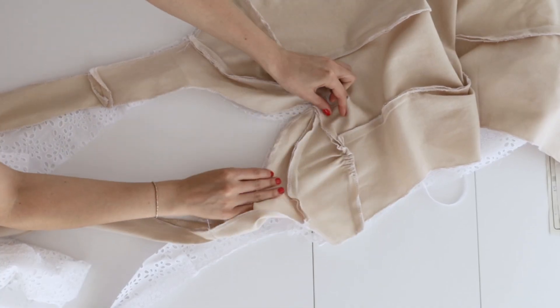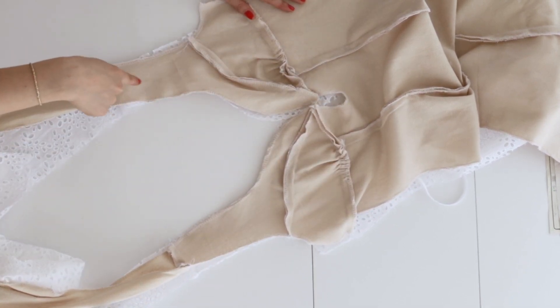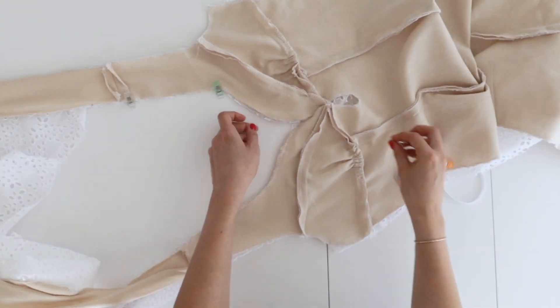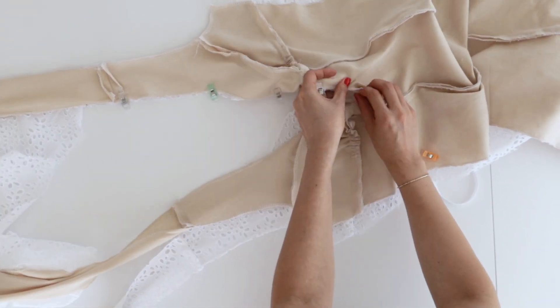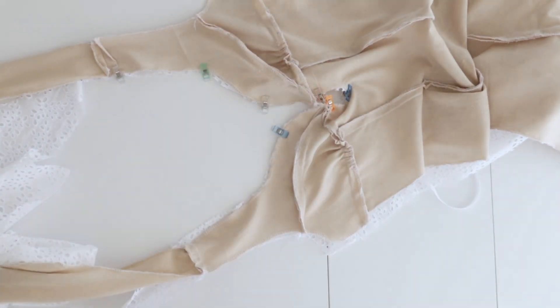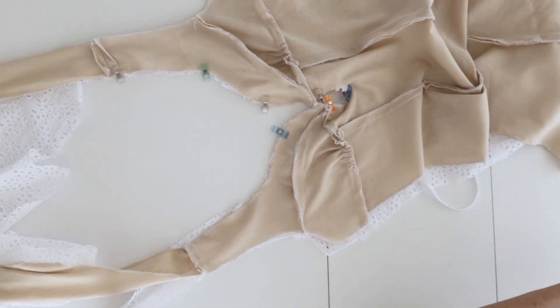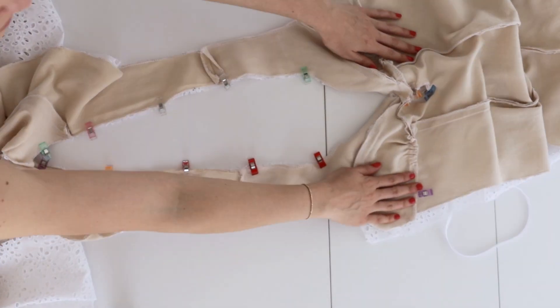Now we're going to sew the lining to the main fabric by laying the lining on top of the main fabric right sides together, and pinning it along the neck edge all the way to the back. We're going to sew that with a 5/8 seam allowance, switching to a quarter inch through the keyhole and back to a 5/8 seam allowance, leaving 2 inches at the back opening on both sides.